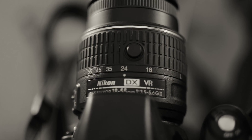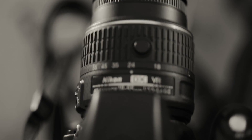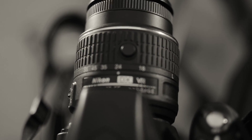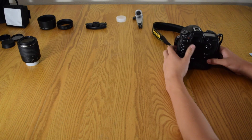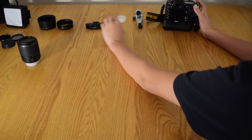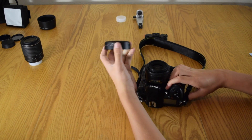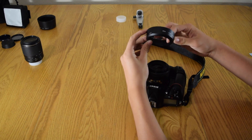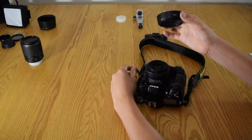I also have this Nikon 18-55 VR II lens here, as well as my D3200 that I'm recording with right now. I started out with the D3200 and it's a great camera to start out with if you are just getting into DSLRs.